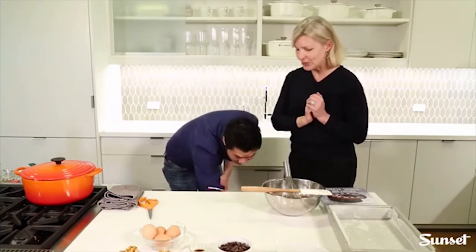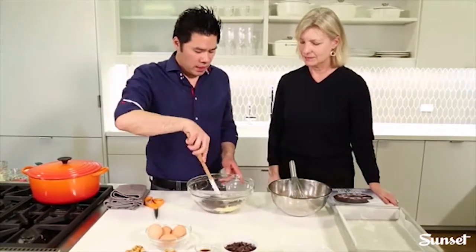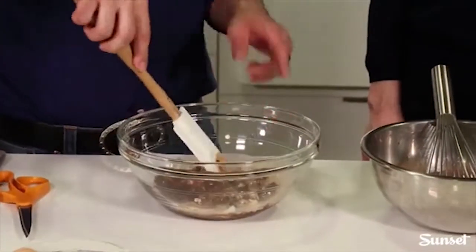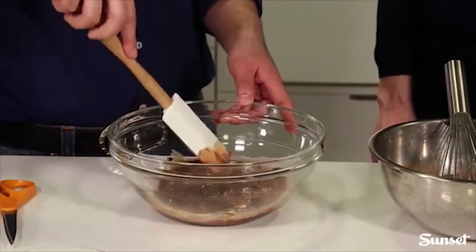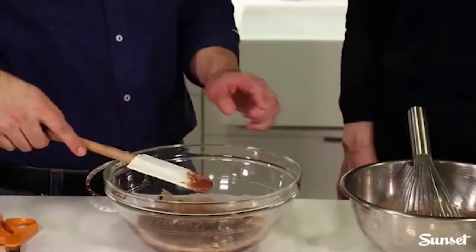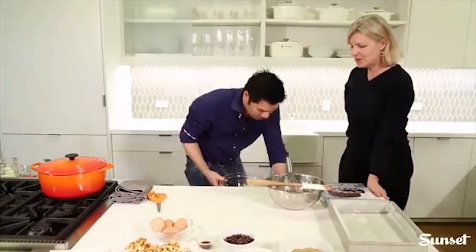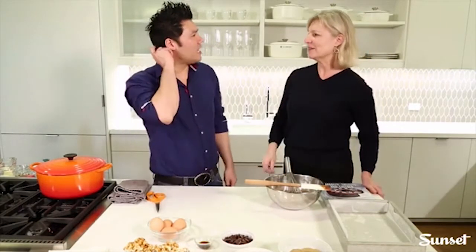A lot of people prefer to use a double boiler, and you can do that too. What's nice about the microwave here is that because you're melting the chocolate with the butter, the fat acts as a buffer — you can even put it directly in the heat without scorching the chocolate, because the butter protects it. Fat does sort of insulate everything from harm.